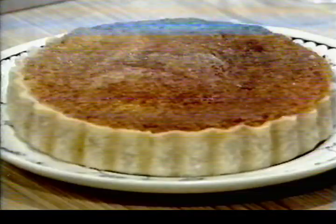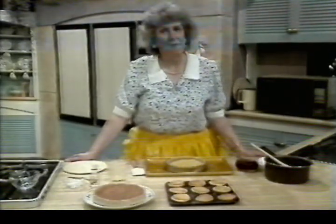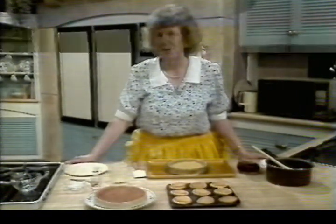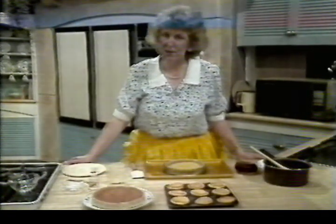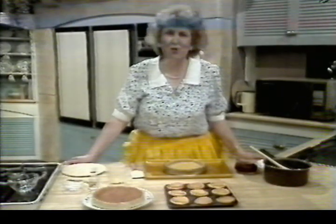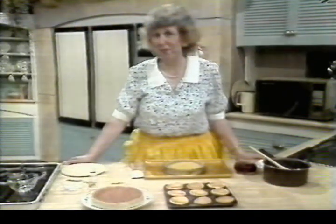Here it is, finished. Next time, my guest is a young neighbour of mine from Rawcliffe near Goole — she's Pauline Sykes and she's a very keen cake decorator. I'll be baking some cakes and she will be making a delightful iced cake for a small child's birthday party. I hope you'll join us. Bye-bye for now.